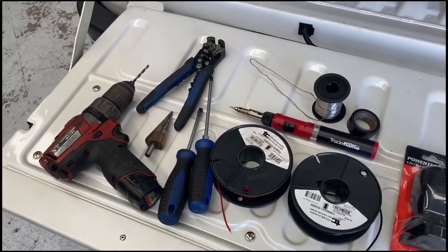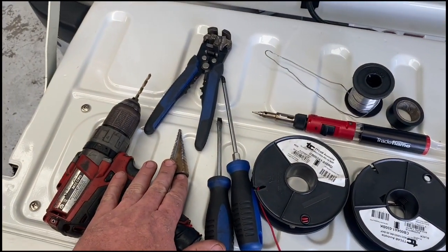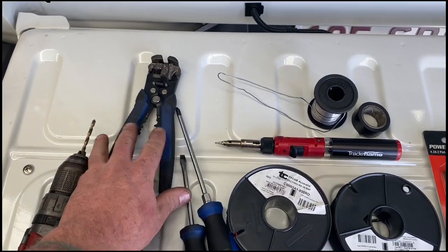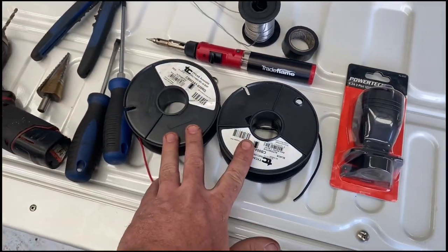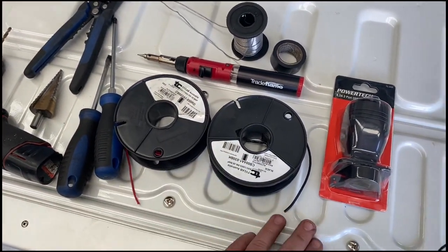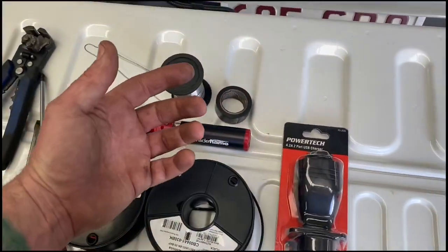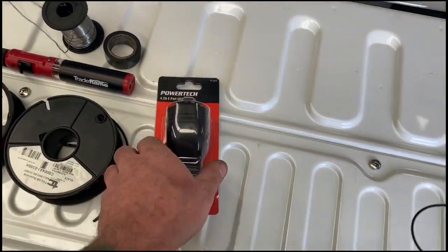Here we have the assortment of tools you'll need. We need a drill to drill in. We have a cone bit — you can get a straight drill bit if you like, but a cone bit, or step bit as they're called, makes your life a little easier. Some wire strippers and crimpers, a couple of different screwdrivers, wire — you can get twin core or single core black and red — your soldering iron, some solder, some electrical tape. Ideally some heat shrink, but electrical tape will have to do. And obviously your socket.